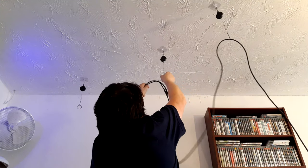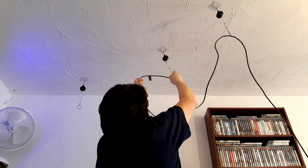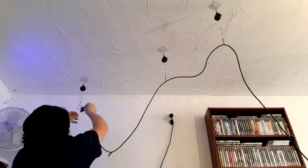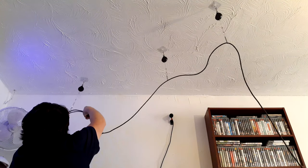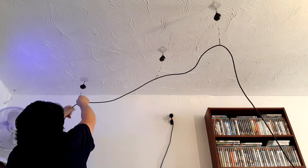Once I got the sticky pads up and put the pulleys on, you then have to feed the wires through the black rubber bands on the other end of the pulleys, which works pretty well. I did all this on my own — the camera wasn't in the ideal position.